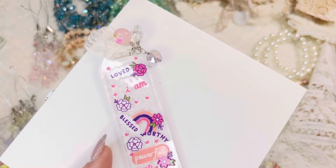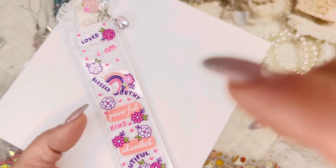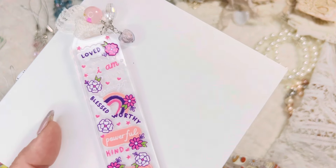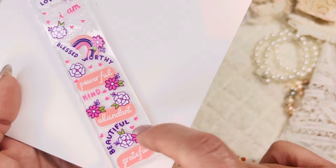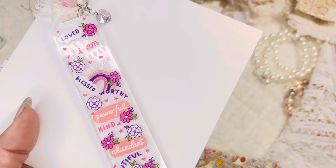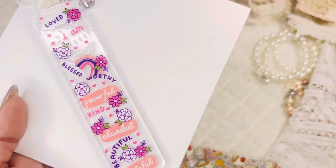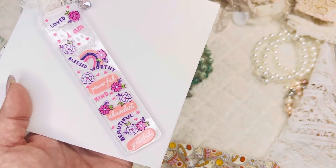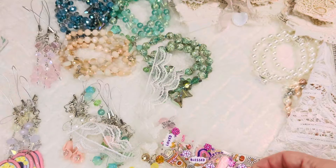I loved putting these together — applying vinyl to acrylic was no joke. As soon as the vinyl touches the acrylic you're done; you cannot re-lift it. It took me forever. This one says: I am loved, I am enough, I am worthy, I am blessed, I am powerful, abundant, beautiful, kind, grateful. I love this one so much because as women we struggle with at least one of these — I know I struggle with probably all of them. It's just nice to remind yourself that you are created with purpose. I have a couple of those.